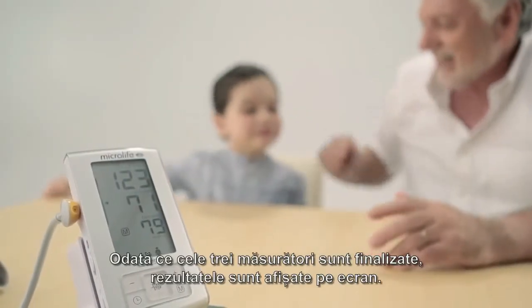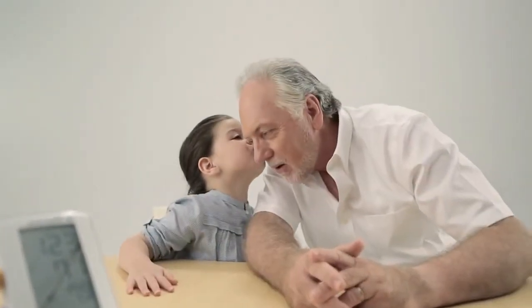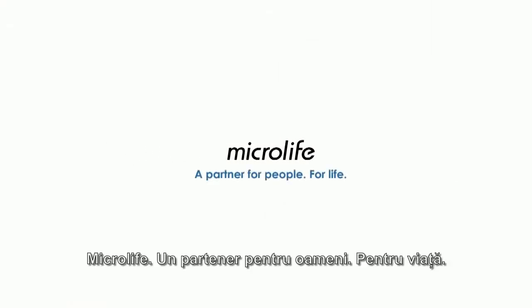Once 3 measurements are complete, the measurement data are shown on the display. Microlife — a partner for people, for life.